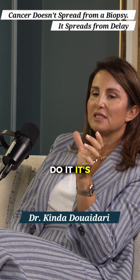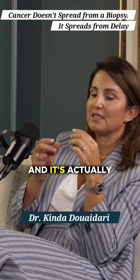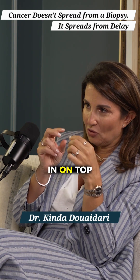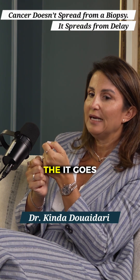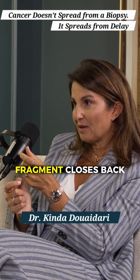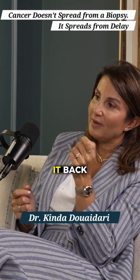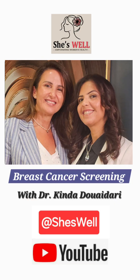And now the biopsy — how do we do it? It's a needle. It's closed. It's an automatic needle, and it's actually two needles on top of each other. Whenever we click, it goes closed inside, we click, it opens, takes the fragment, closes back. Whenever I pull it back, it's closed and the fragment is inside. So this is the technique of the biopsy.